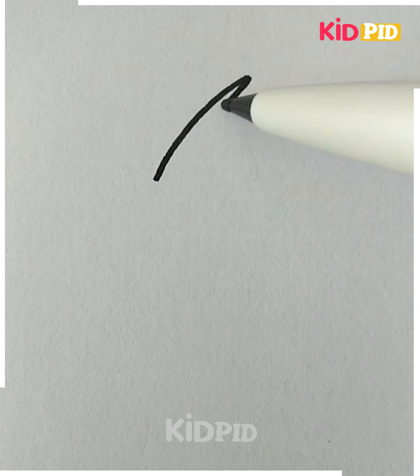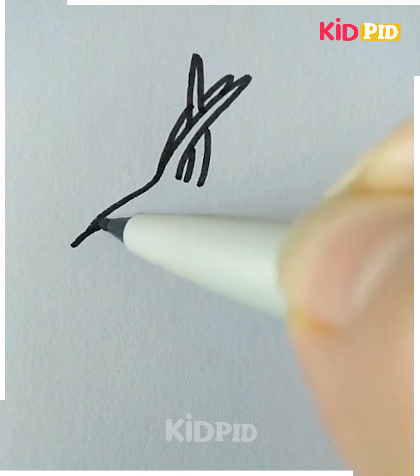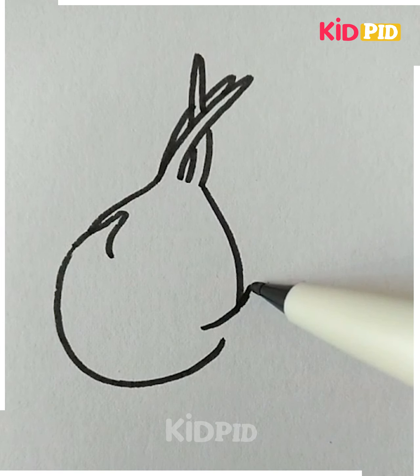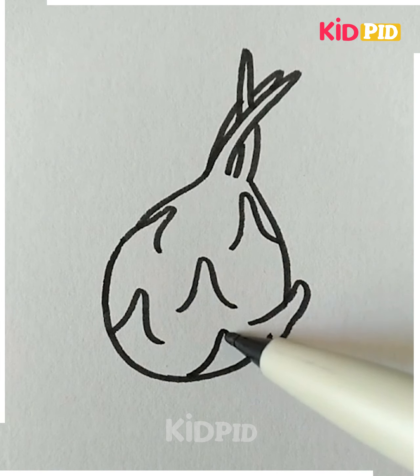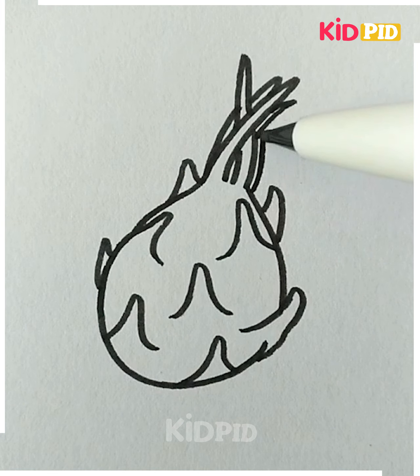Today we are going to draw dragon fruit, so let's get started. First we are going to draw the scaly spikes of the dragon fruit — keep adding more around the shape, which is oval. After this we are going to color it. We all know dragon fruit is pink in color — use green as well.